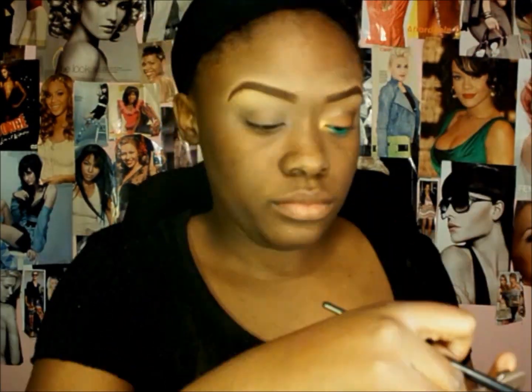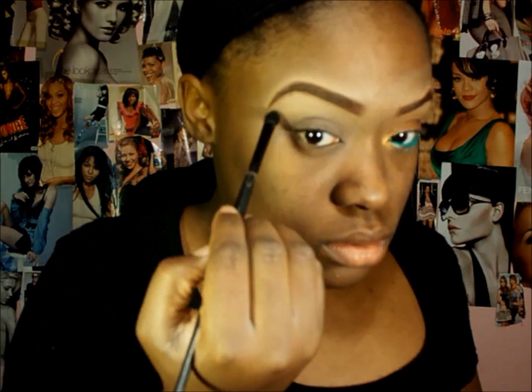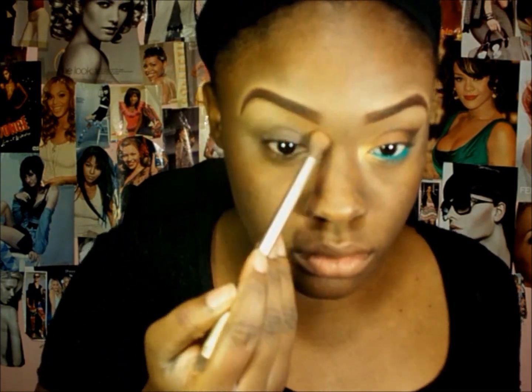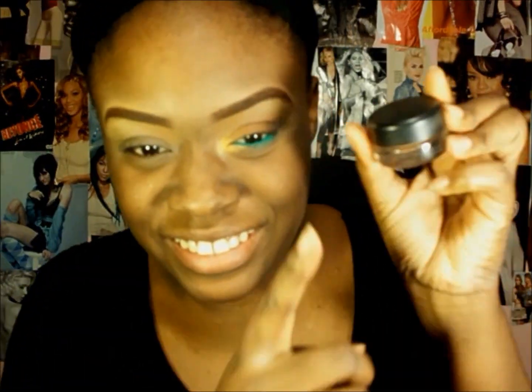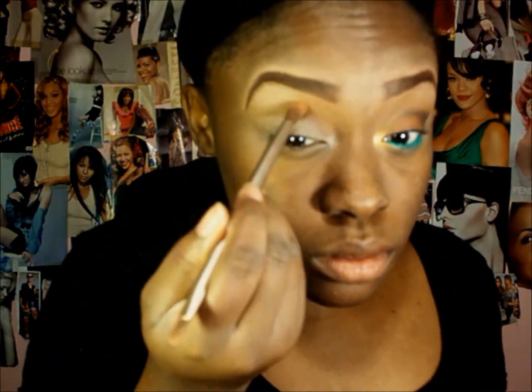Then I'm going to use my face powder by Ruby Kisses in Chestnut, which will also be in the description bar. I'm going to use Foxy from the Naked Too palette and place that in my brow bone highlight — just sweeping it on, not really packing it on, just a soft highlight. Now I'm going to use that face powder and start blending that out. But before I do that, I need to grab my MAC Groundwork Pay Pot just for more of a base for my eyeshadows to adhere to.